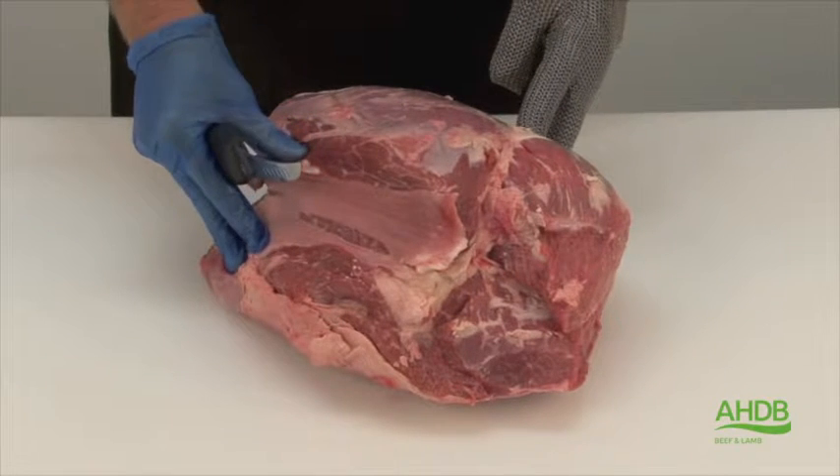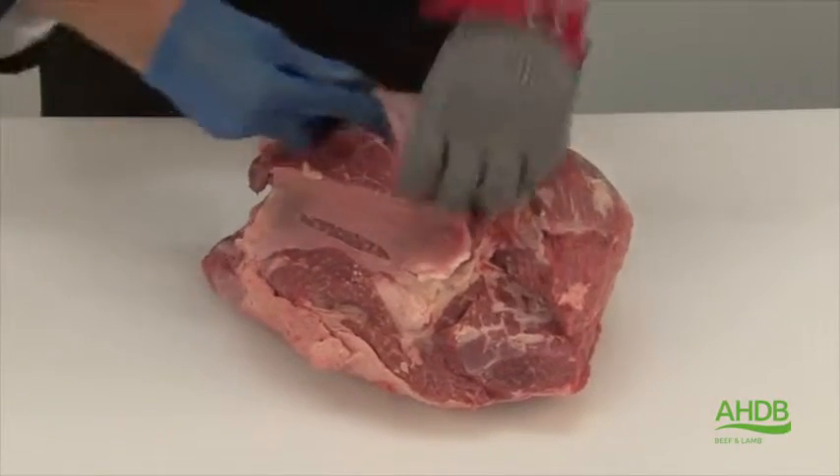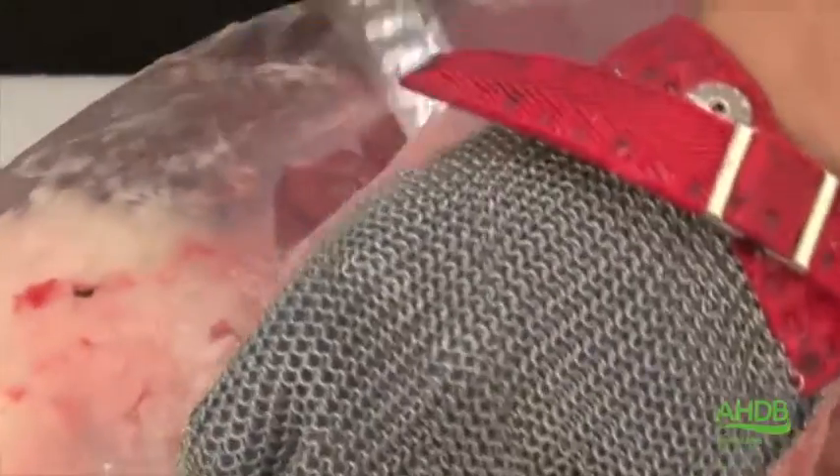The thick flank consists of many different muscles with different eating qualities. To start off we remove all the crystal from the outside of the thick flank.